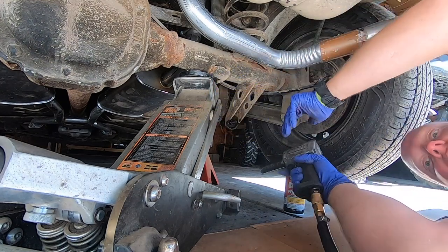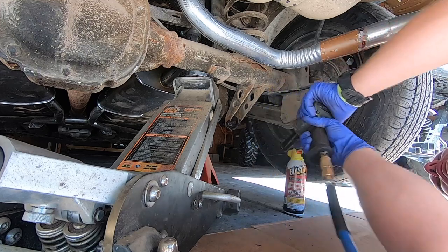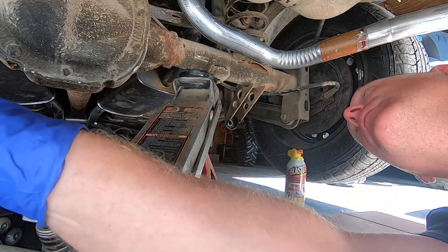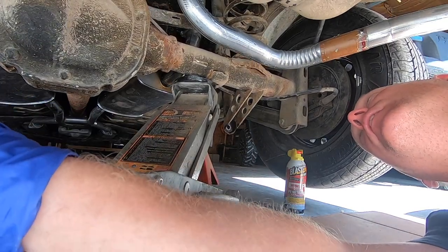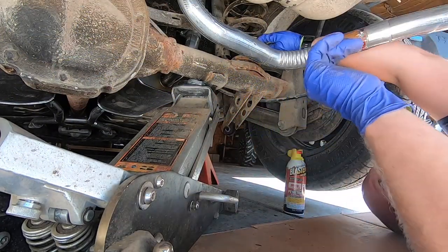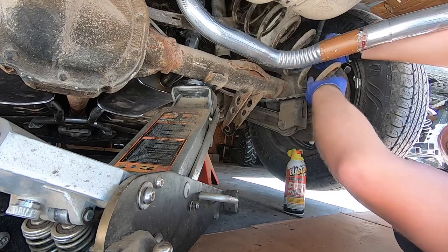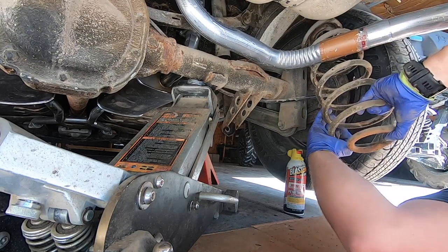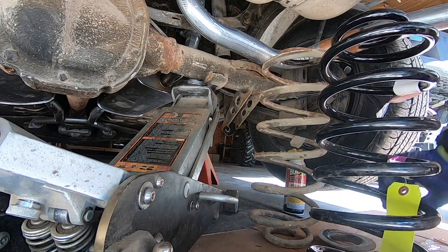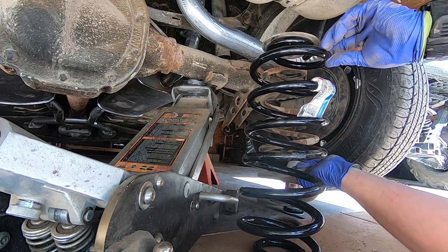I've got my jack under this side of the axle to support it. I'll get that lower shock bolt off and push it out. Now I'm going to slowly release a little bit of pressure on my jack — you can see the axle's coming down. We'll just work the spring out. There's our rubber insulator on the top — it popped right off. We'll put the insulator on the new spring.